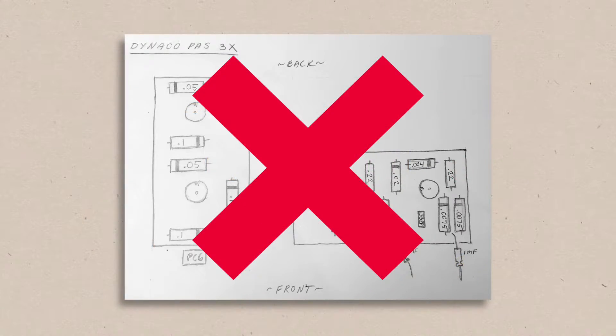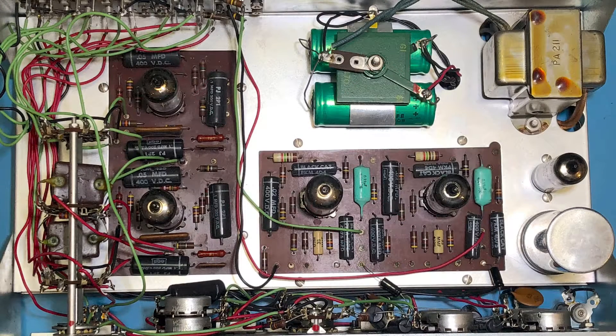I scrapped all plans of replacing them and decided to reinstall the ones I removed and not bother testing the rest. If there are any problems once the restoration is complete, I'll troubleshoot components on an individual basis instead of doing a blanket replacement.